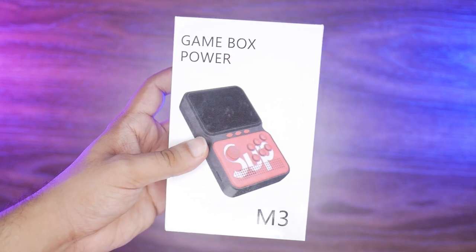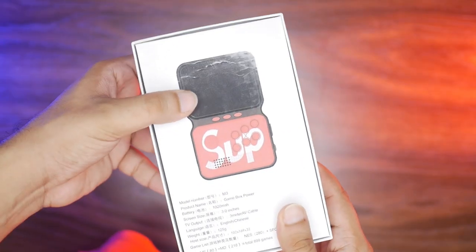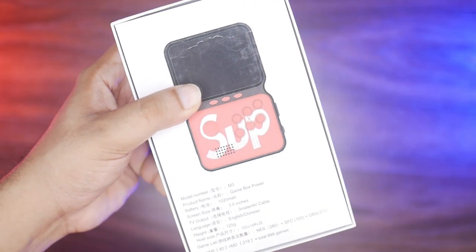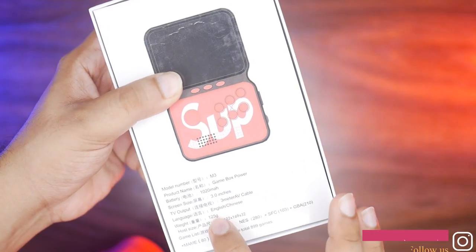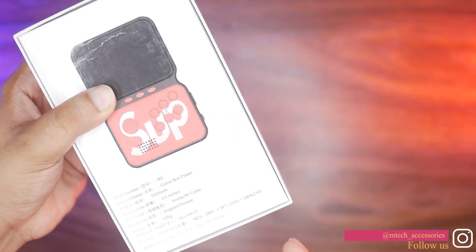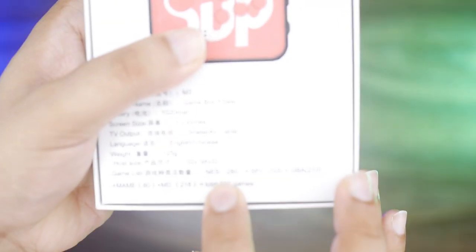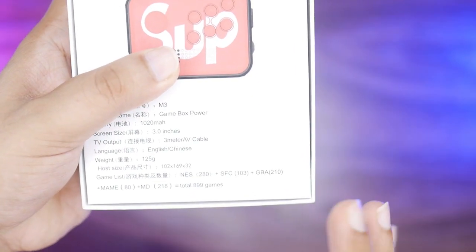Stay with us. This is the M3 Game Box — you can see it here. The M3 Game Box is improved over the previous model. On the box we have some specs: there is a 1,020 mAh battery, a 3-inch display, and it weighs 125 grams.